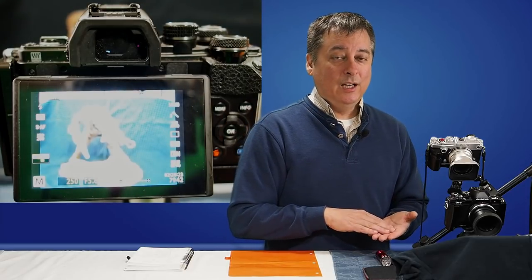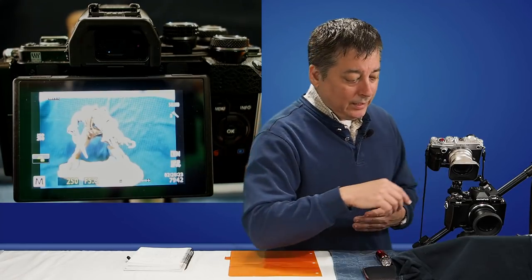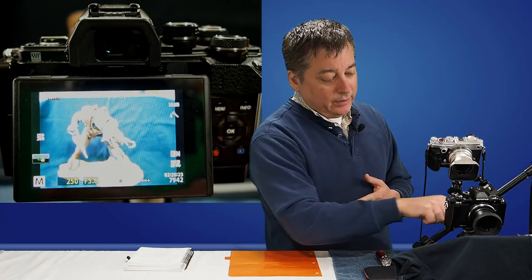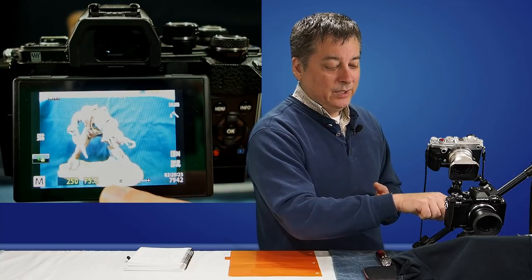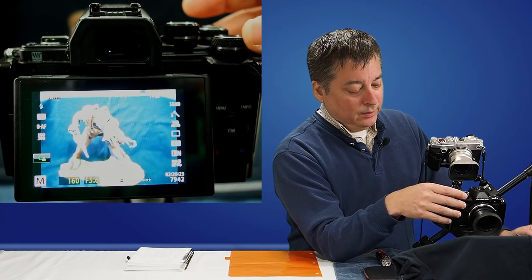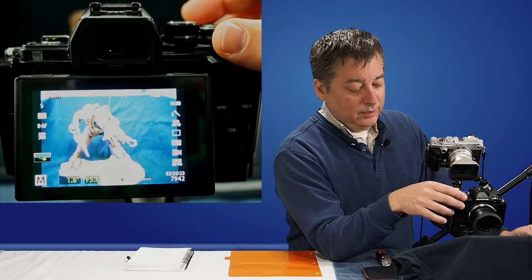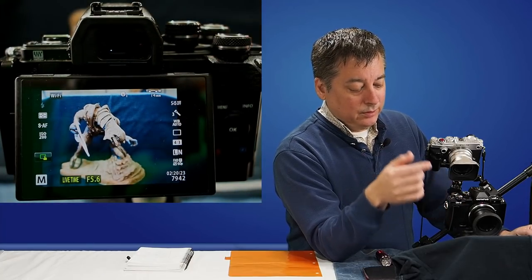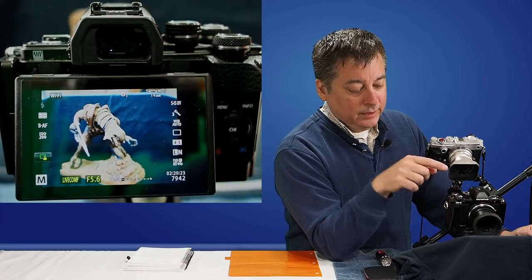You have to be in manual mode on the camera — that's the only way to get to live composite. I've done a factory reset on my EM10 Mark II here and I'm in manual mode. The default settings from factory are 1/250th of a second at f/5.6. To get to live composite, just dial the shutter speed down beyond 60 seconds — first it goes into bulb mode, then live time, and then finally the last item is live composite.